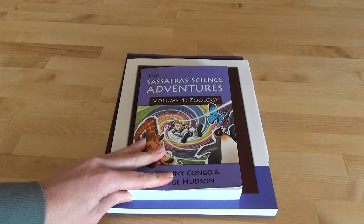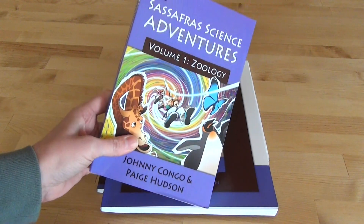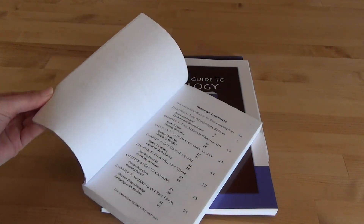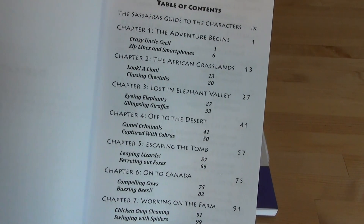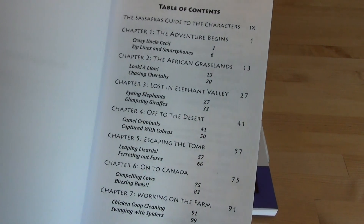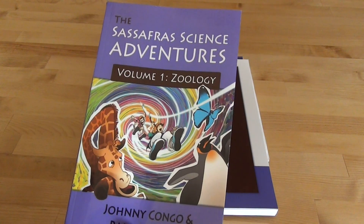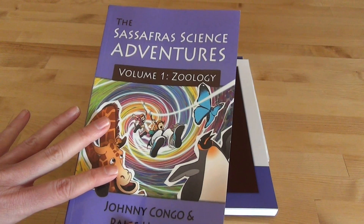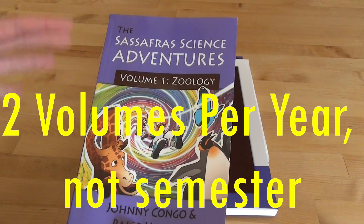When I purchased the Sassafras Science Adventure set, I bought the read-aloud book, which is a chapter book broken down by different chapters — your lessons. There are 16 chapters. I do have a flip-through of this so you can see the whole thing. This is Volume One and it's broken out by two semesters, so generally you would do two volumes in one semester.